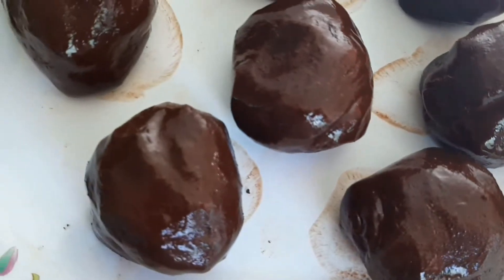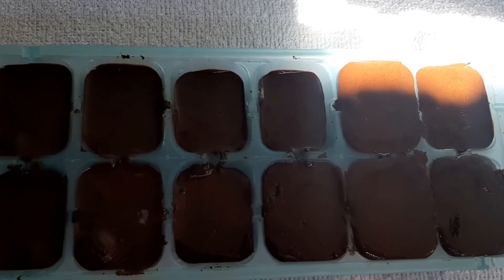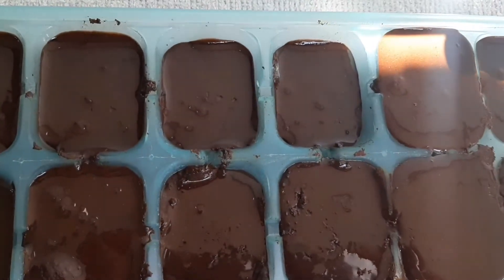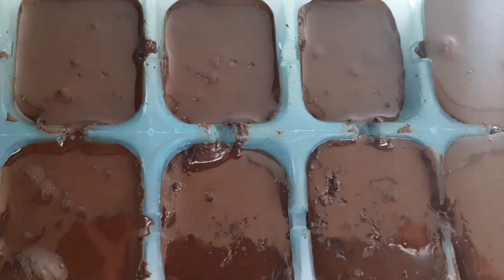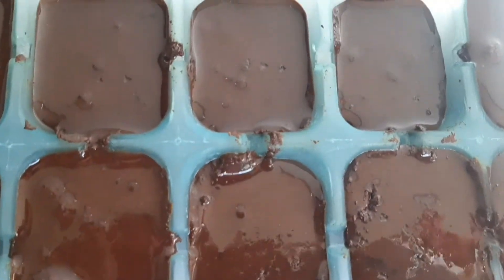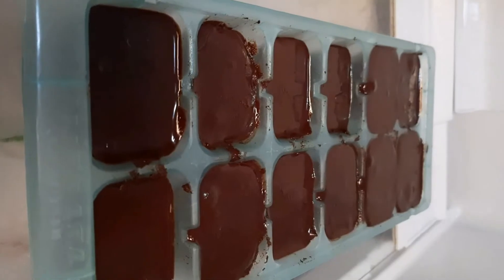The other ones I'm going to put into an ice cube mold. As you can see, I put it into an ice cube mold now — it looks like a ganache.